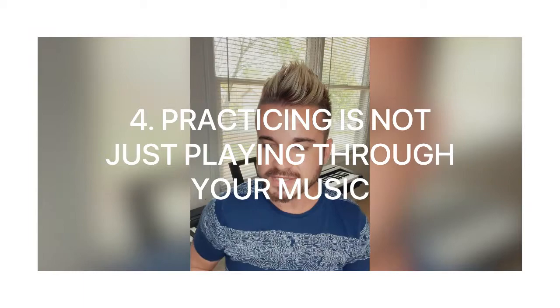Tip number four: remember that practicing is not just about playing through your music. When you sit down and play a song from beginning to end thinking 'if I repeat this 20 times I'll be great' — what happens when you make mistakes? You keep playing. No, you cannot do that. You need to stop, and keep repeating that place until you master it.